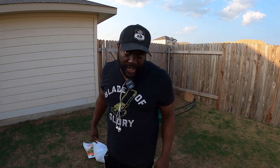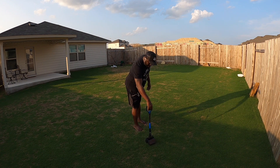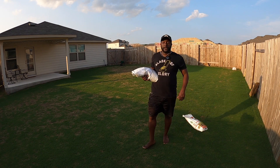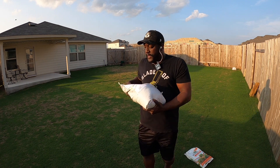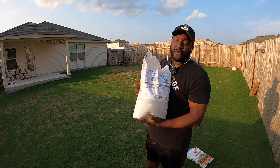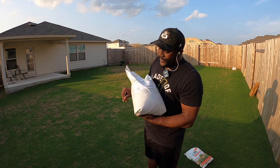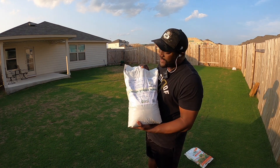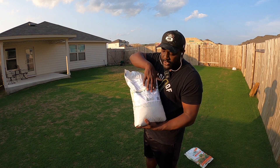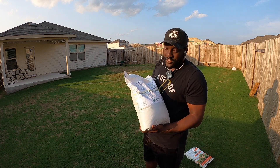First, you always gotta pick up the dog waste out of the grass. With this Summer Stress Blend from Yard Mastery, what I really enjoy is that the front of the bag has the whole setup laid out for you. It gives you everything you need — the analysis, what it is, low nitrogen, high potassium, your spreader settings, and it tells you right here that three pounds per thousand square feet is what you want to put down.